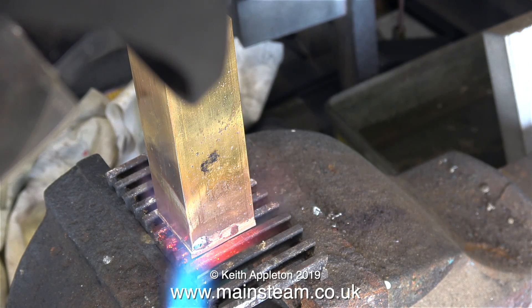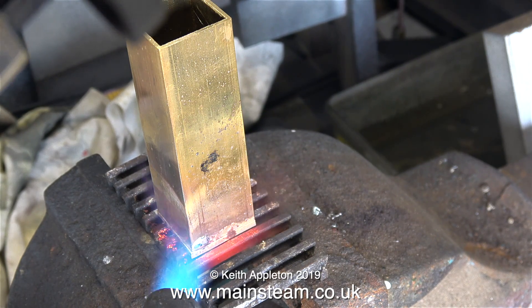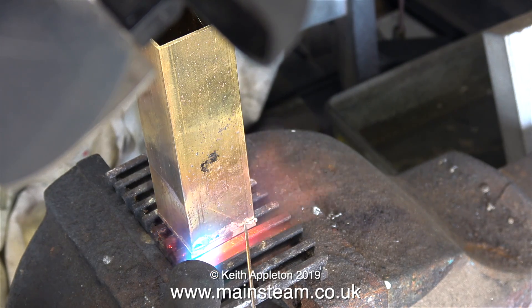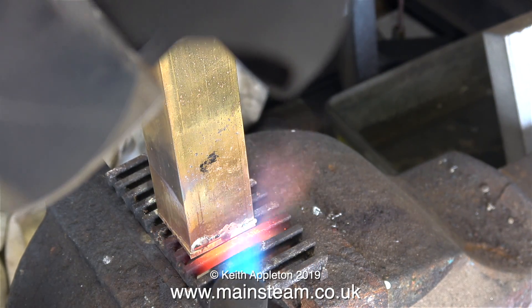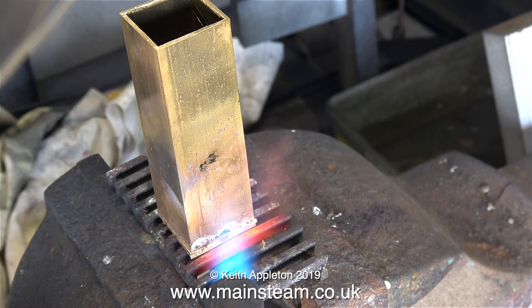The part I'm trying to silver solder - the tank body and the end - isn't hot enough. The old piece of stainless steel fire grate upon which the brass is positioned is getting to the right temperature, but there's not much danger of soldering the brass to the fire grate because it's not clean - it's very oxidized and very dirty, which is the way you need it to be.